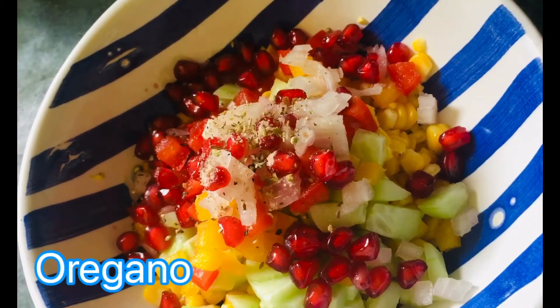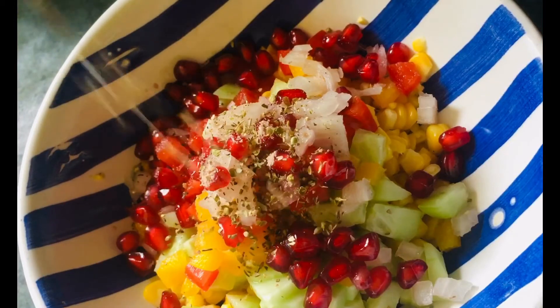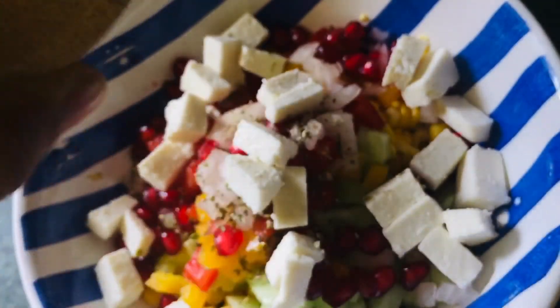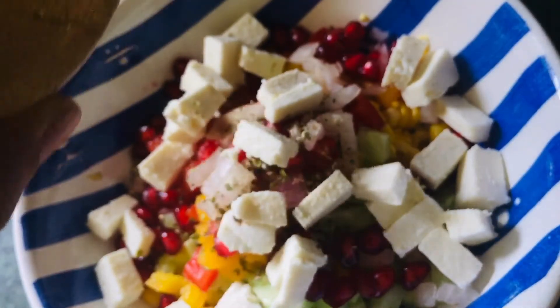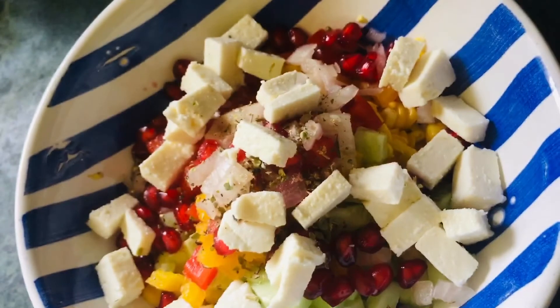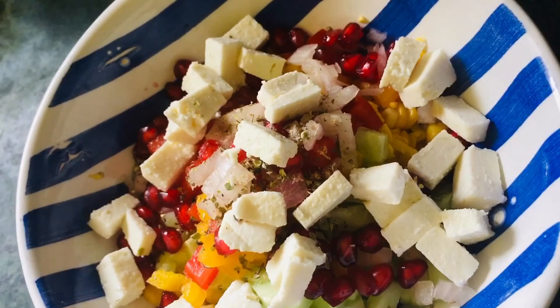Oregano. We add paneer to it. Friends, if you want, you can add a little less. So we add paneer to it and we mix it well.